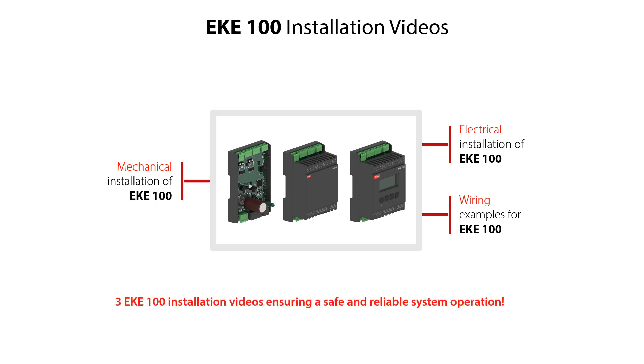In these videos, we'll give you important installation tips, ensuring you have safe and reliable system operation. So go ahead and check out the EKE100 installation video which will meet your needs.